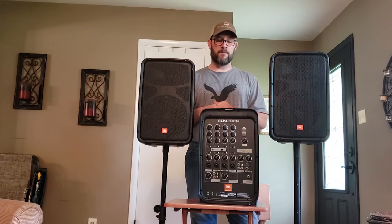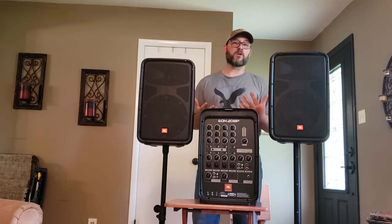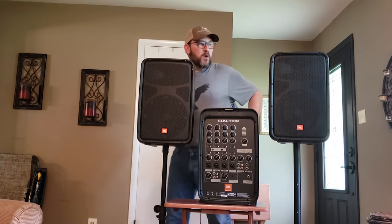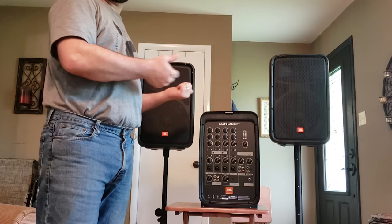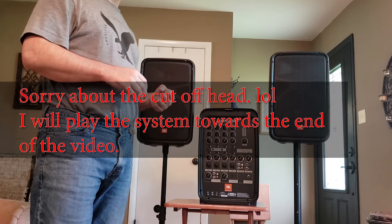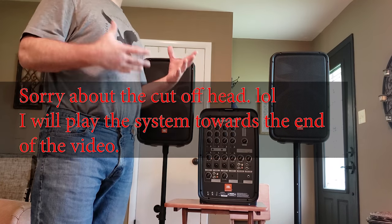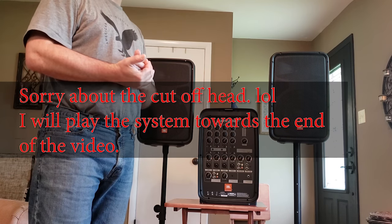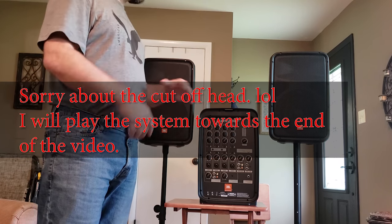What would something like this system be used for? I originally bought this system because we were doing karaoke — in our home and in some friends' homes — and we just wanted something that sounded really good. We wanted to be able to plug in some microphones, possibly more than one. Before this we were using a Gemini 15-inch two-way speaker which had Bluetooth and mic inputs.